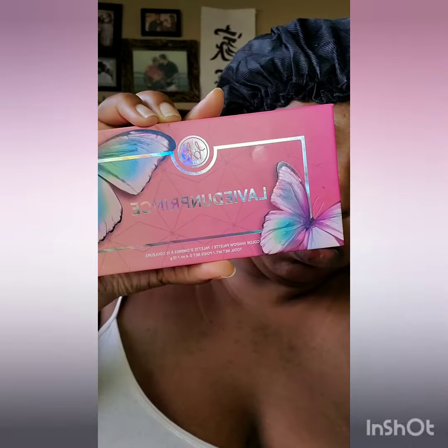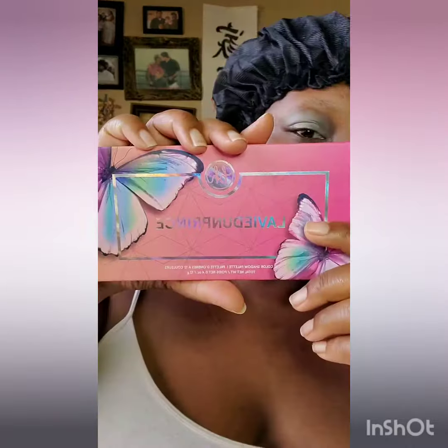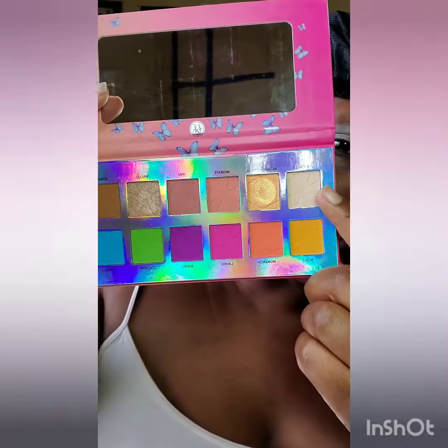Putting on my concealer from Limelife by Alcon. Next, I'm going to be going into the BH Cosmetic palette called Lavent Un Prince. And I'm going to start off with that first shade, Horchata, as a transition shade.